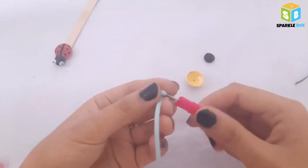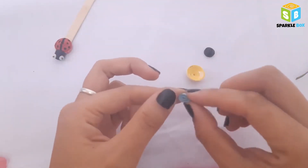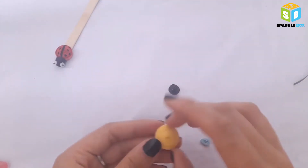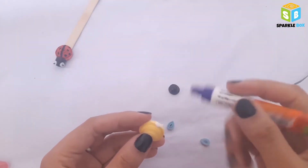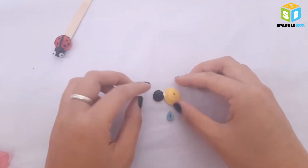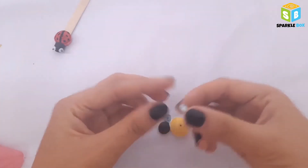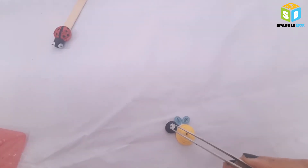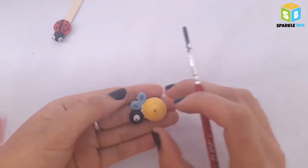Now take white strips or any bright pastel color strips and make a coil, then shape it into a teardrop. Make another one the same way. To assemble the bumble bee, apply glue on the side of the bigger dome and paste the smaller dome from the side instead of face down, and let it dry. Add the two teardrop coils just between the black and yellow dome. Then add some glue in the middle of the black dome to add the googly eyes.